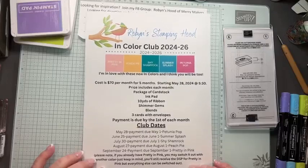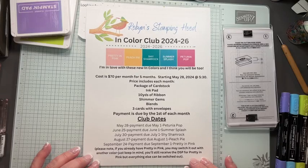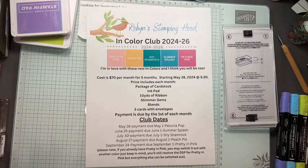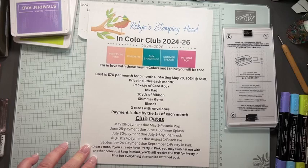First I want to talk about my In Color Club. I have another In Color Club coming up and I love these colors — they are so bright and fun, I can hardly wait to start playing with them. They're much more happy than the colors we had this past year — much more my style. You'll get five colors, one color every month, so it lasts five months and you do have to commit to each month.